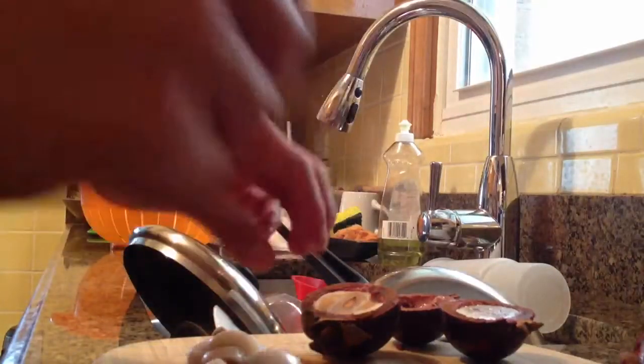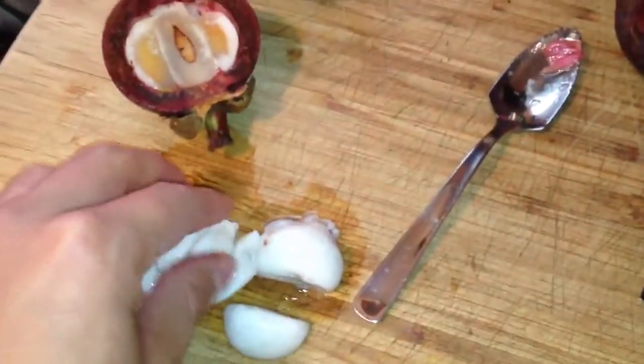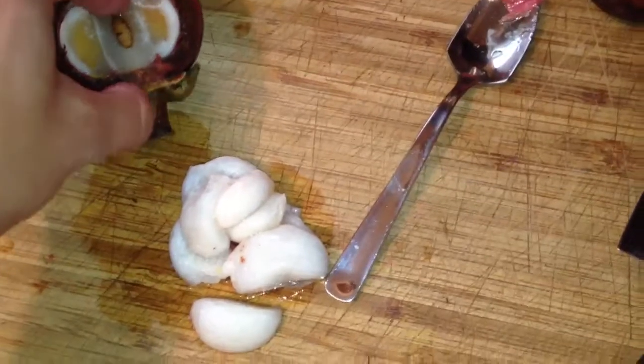What I'm going to do with this fruit is make a smoothie with it. I'm going to make a smoothie with half of them with fresh coconut, and the other half I'm going to juice in one of my green juices.